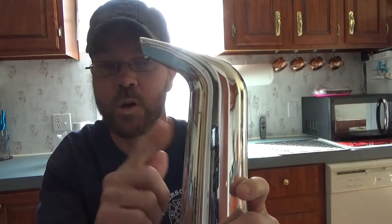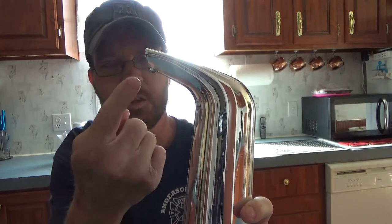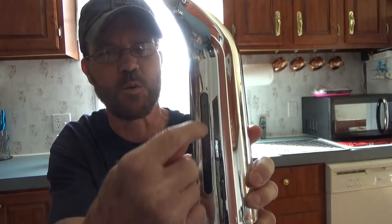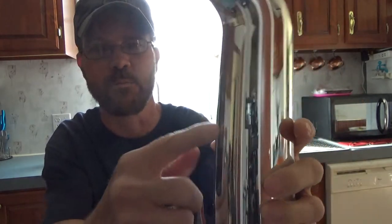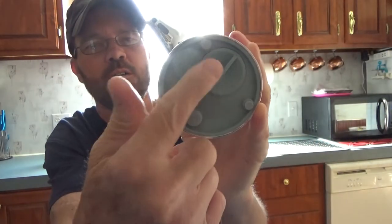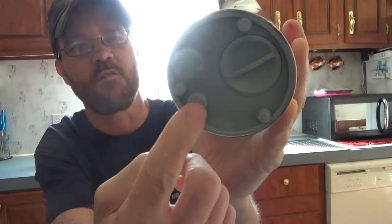We are looking at an automatic soap dispenser. The sensor is here, little nozzles right here. You have a window on the front so you can actually view the amount of soap, although it's a little difficult to see — you kind of have to move it around. But at least there's a window. On the bottom you have three rubber feet, and you also have your power switch, which is covered with a little rubber portion.